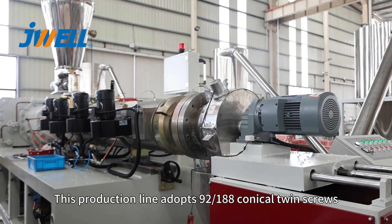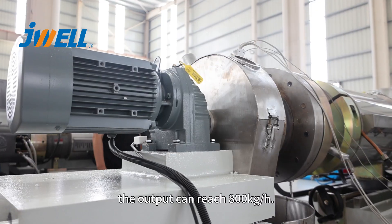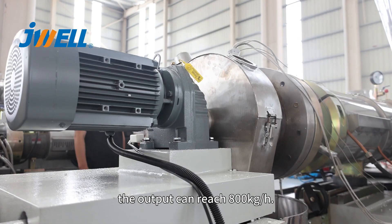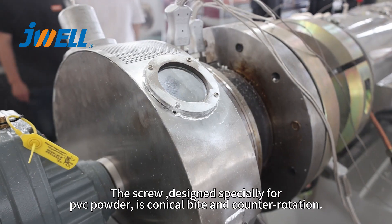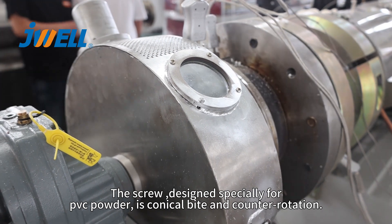This production line adopts conical twin screws. The output can reach 800 kg per hour. The screw design is specially for PVC powder — it's conical bite and counter rotation.